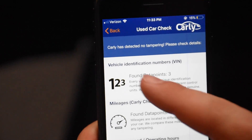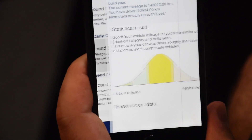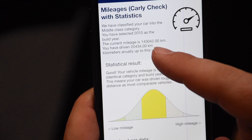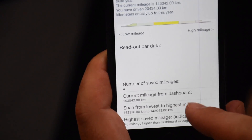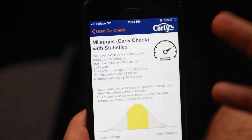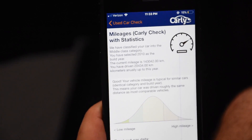That actually only took about 45 seconds. Carly has detected no tampering — that's great news. Current mileage: I have 89,000 miles, 143,000 kilometers. Current mileage from the dashboard: 143,000 kilometers. So again, no tampering. If you want to do your own pre-purchase inspection, this would be a good thing to do on a car that you're checking out.